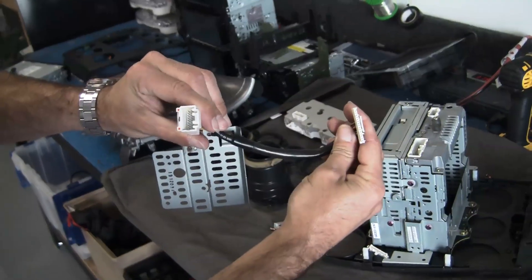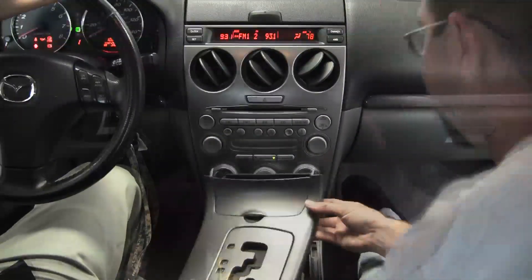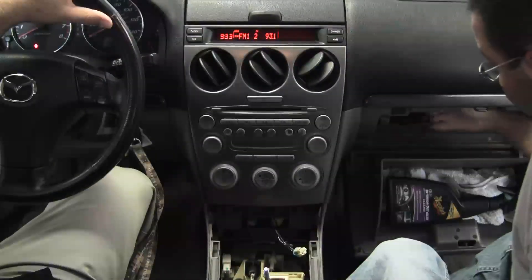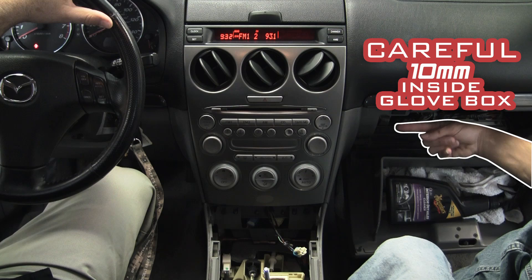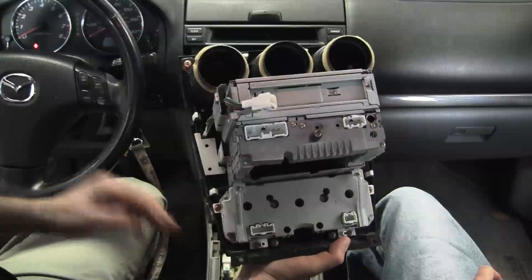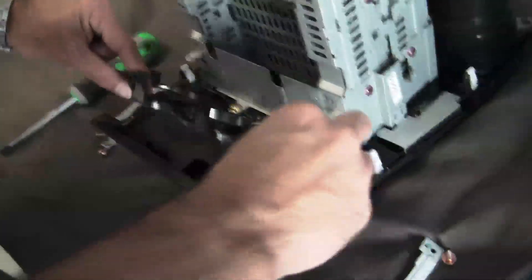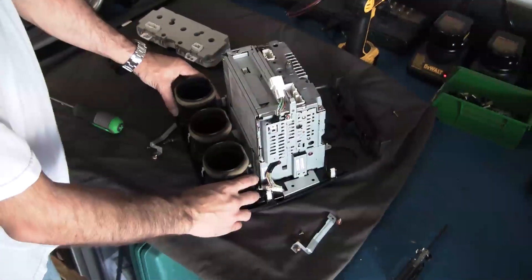All wiring is included, whether it be the auto climate car or whether it be the manual climate car. Metra instruction manuals show the detailed disassembly, but also show the assembly of those factory components back into the kit.